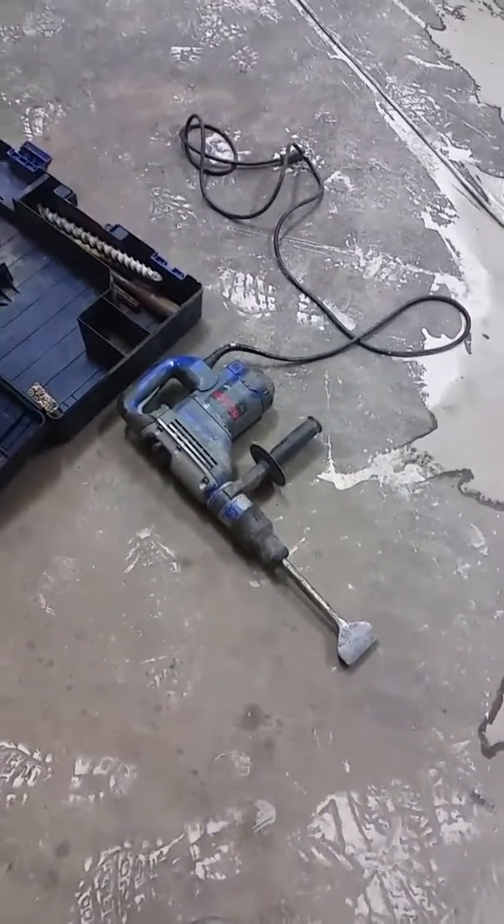So next up we are going to cut this up with this air — the electric drill thingy.